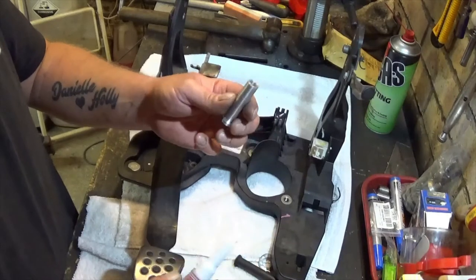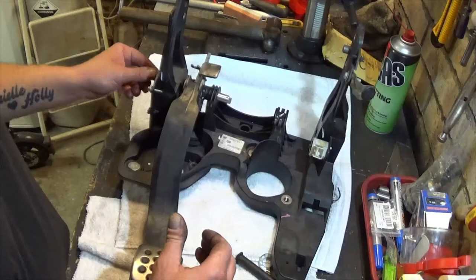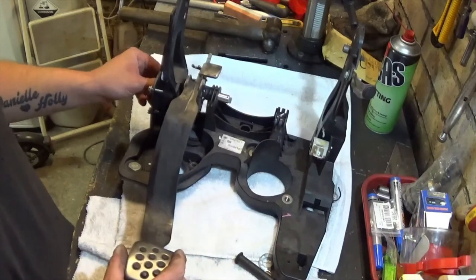Get the other half of the new pin, apply thread lock to the threads, get it in, wiggle the pedal and it'll go in.